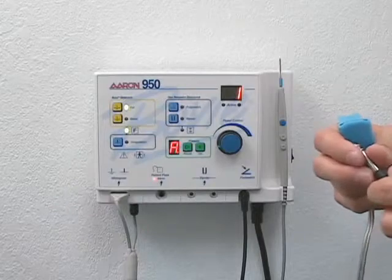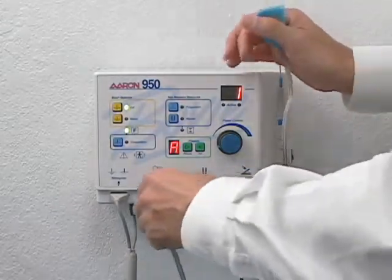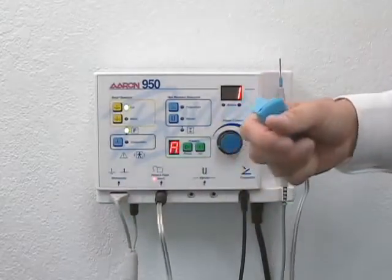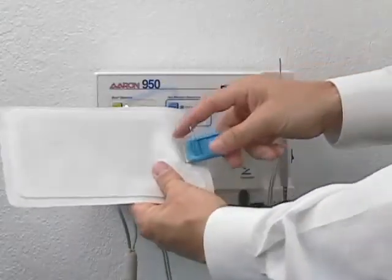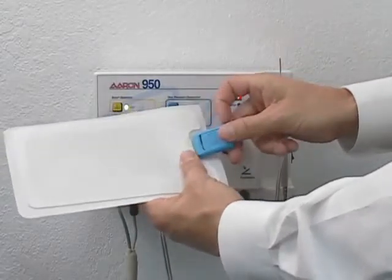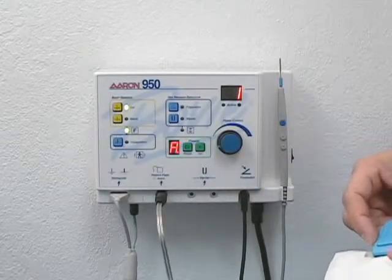To properly connect the grounding cable, plug the connector into the patient plate receptacle. To attach the pad to the cable, insert the tab into the clip, closing the locking mechanism. Notice that the patient plate alarm indicator is no longer illuminated.